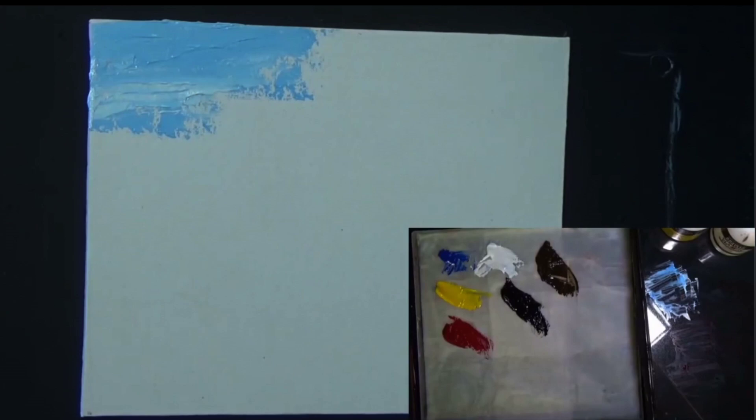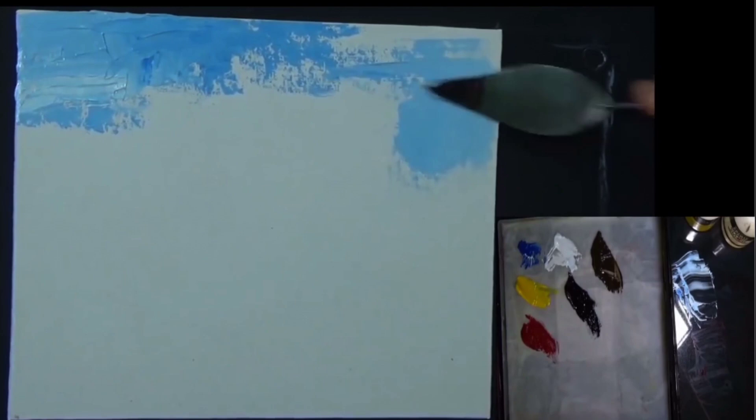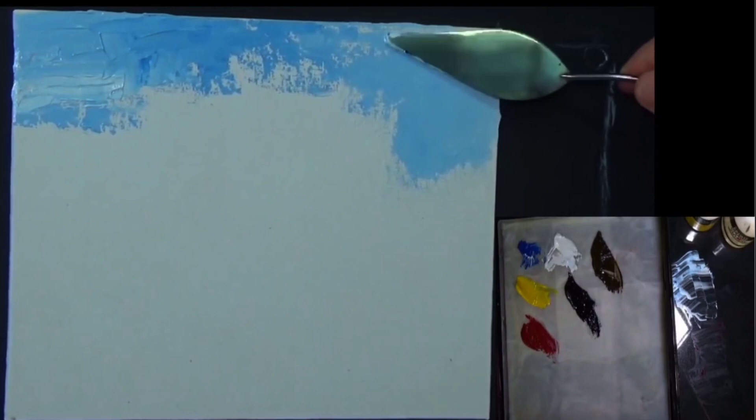I just altered the exposure on my camera a touch. Bringing in a little bit more blue and darkening up the sky a little. We're going to put a tree or something in later. If you've got oil paints, you can use palette knives with oils as well — whatever works for you. It's nice to experiment.